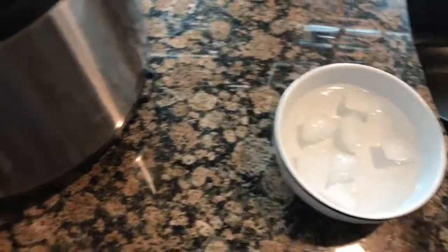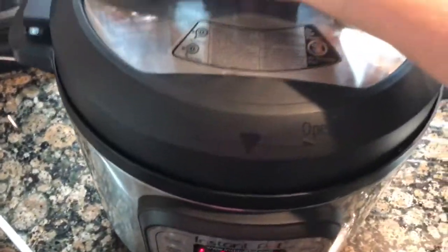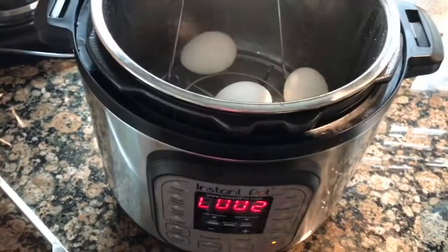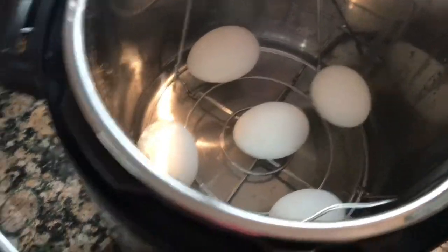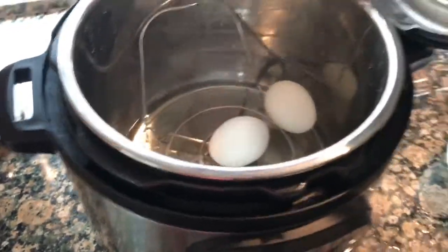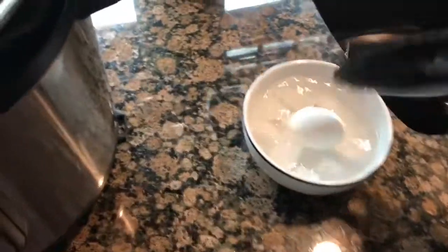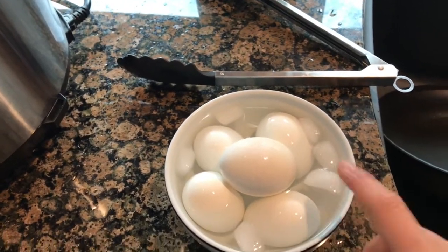I have a small bowl of water with a couple of ice cubes in it. We'll open the pot and that is what the eggs look like. I just take tongs and pop them into the ice bath.